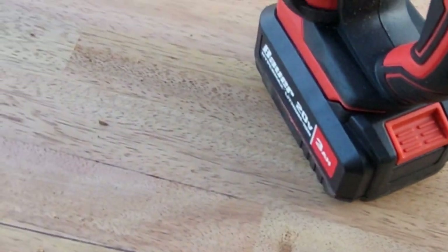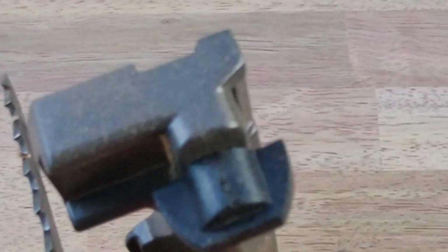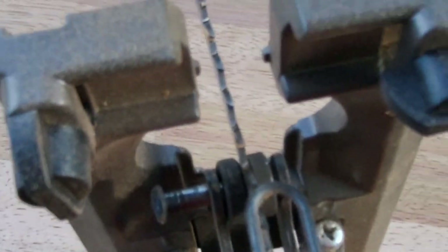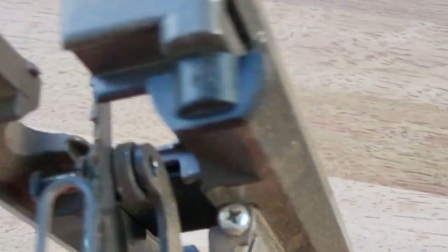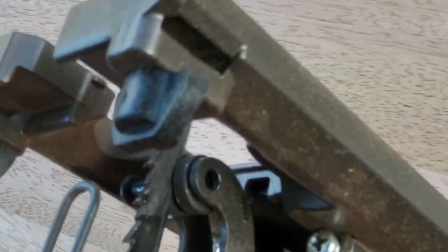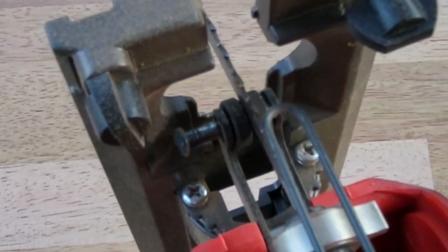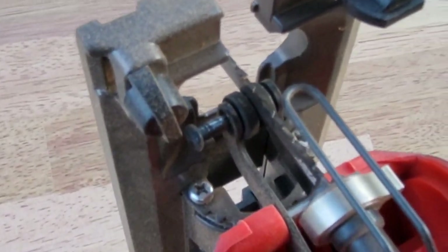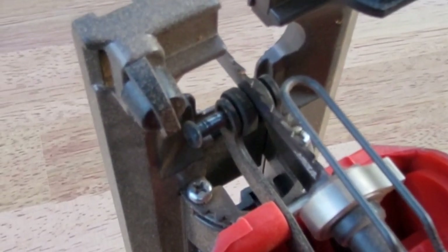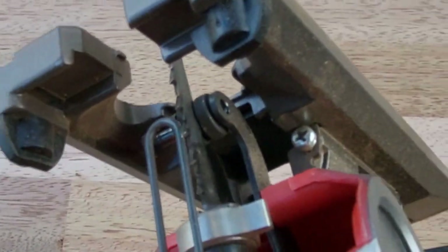Now I've cut about 12 more inches and noticed this pin that holds the guide in place is falling out. It's not threaded — I don't know how it's supposed to be held in place. I guess I'll have to go back and look at the videos to see if it's a circlip, snap ring, or what it is. But it's falling out now — not great.